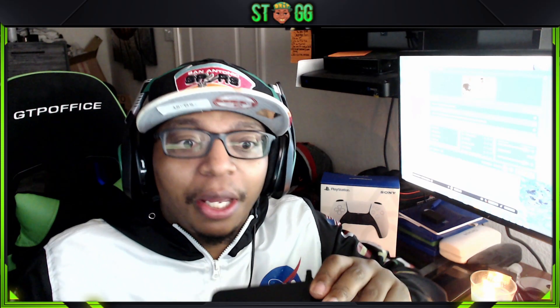I did see that Astro does have an adapter, but they were sold out. I'm pretty sure they'll be back in stock within the next few weeks — sometime between December 1st to the 15th — but I did not want to wait that long.